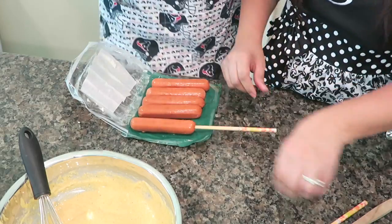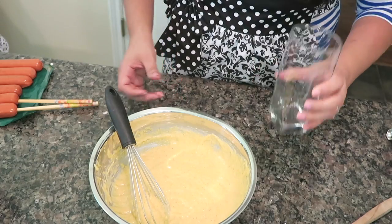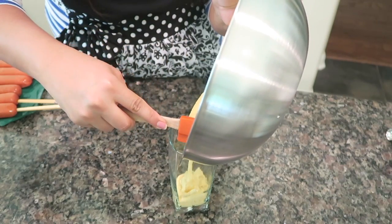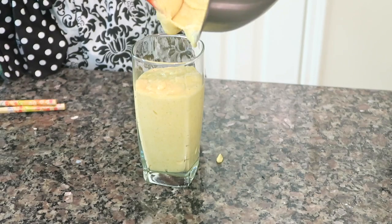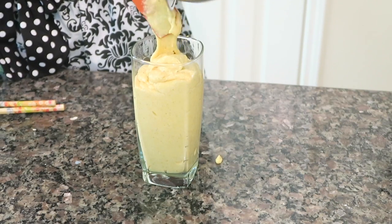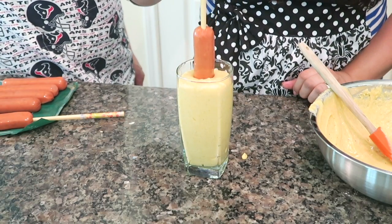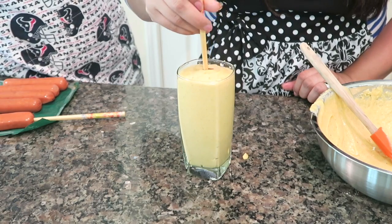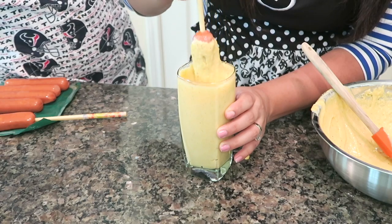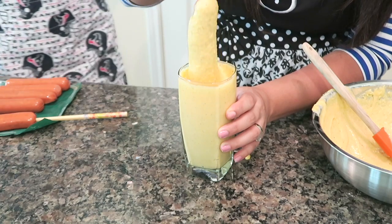Now with your batter, we're going to use a regular drinking cup and pour the batter into it. Dip the hot dogs in there — go all the way straight down, give a little twist, then do the other side. Make sure it's fully coated.